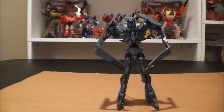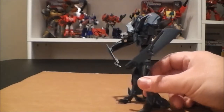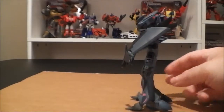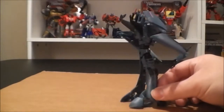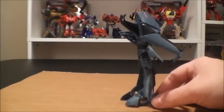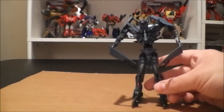Alright guys, here we have Soundwave transformed into his Robot Mode, and I have to say he looks pretty darn good in this mode in my opinion. I'll just start off by doing a 360 of him. He's definitely a different take on Soundwave, which I really like, but I think it's still very fitting for the character. He's a pretty neat figure.